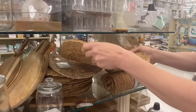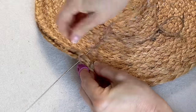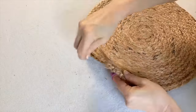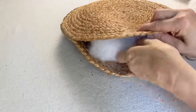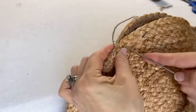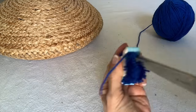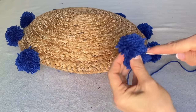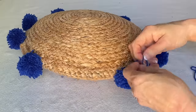Hand sew a simple over-under stitch around the perimeter of the placemats, but pause about two-thirds of the way through. Stuff polyfill stuffing in between the two placemats to whatever thickness you want. Then continue sewing the remaining space with the jute twine and tie off with a knot at the end. Using the upholstery needle and yarn, sew the pom-poms at different points around the perimeter of the pillow.